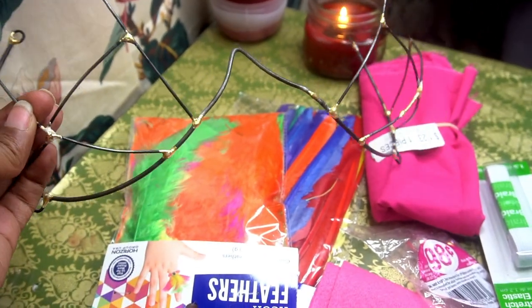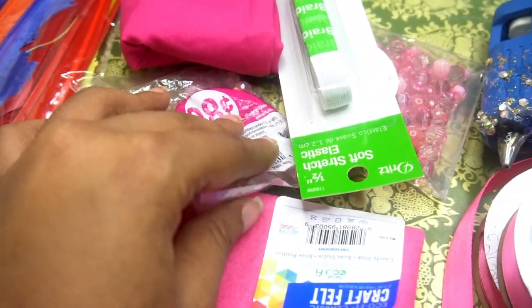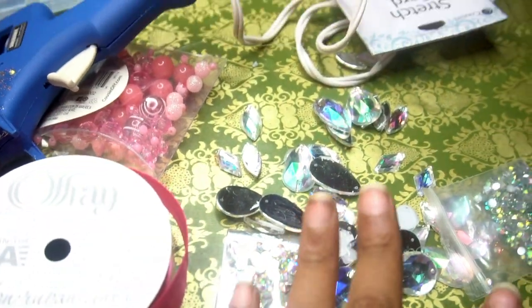Welcome back to my channel, guys. So we're going to be doing a DIY costume fan armor costume video. It's going to be under $40. I'm going to leave all the materials in the description box below.